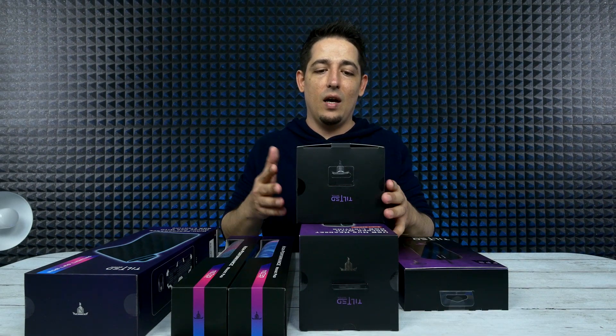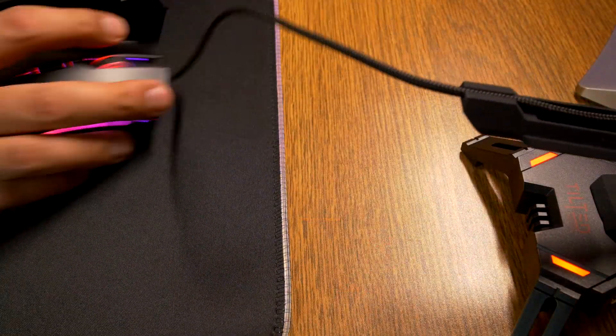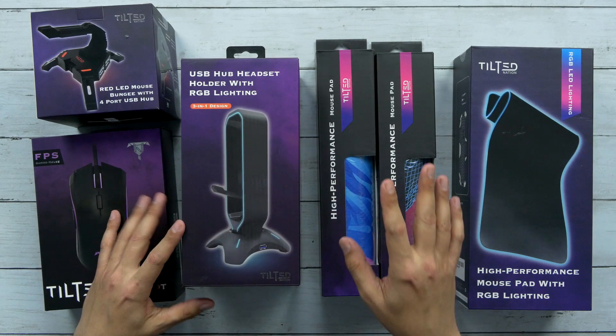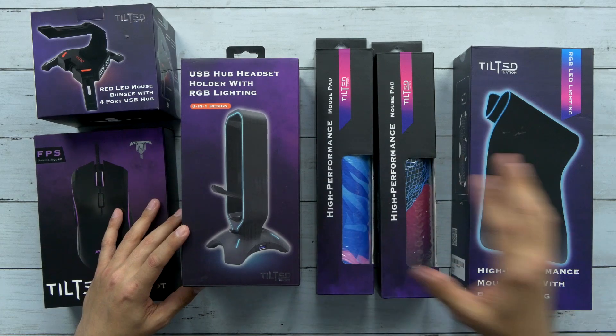For those who don't know what a bungee is, it's basically a contraption that holds the mouse cable off the table so it doesn't get in the way or get snagged. And right here - do you have a stand for your headphones? All RGB. We've got a couple of mouse pads and an RGB mouse pad as well, and then these are the extra large ones, which is really cool.